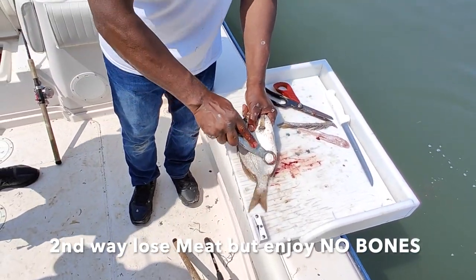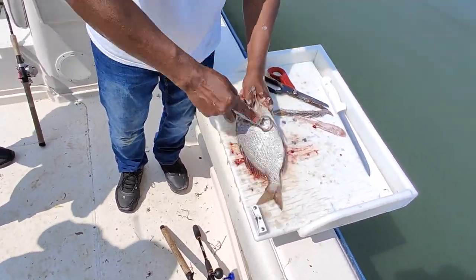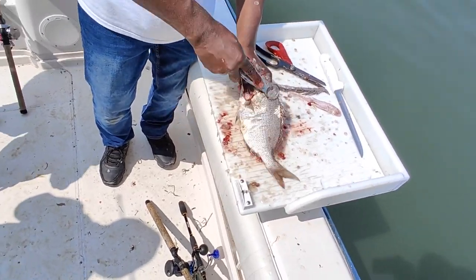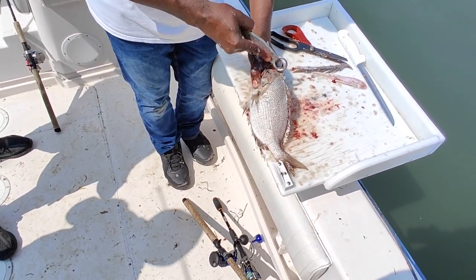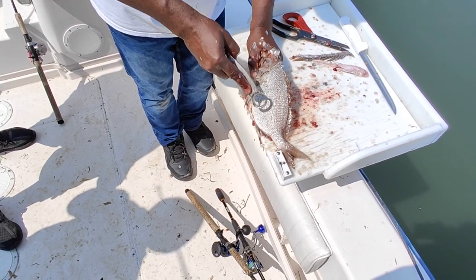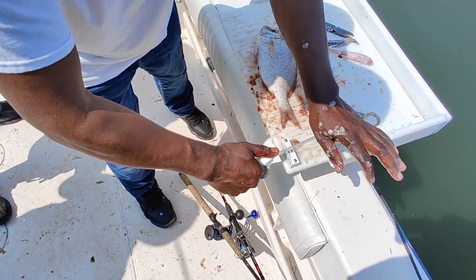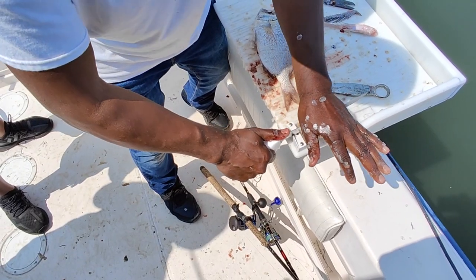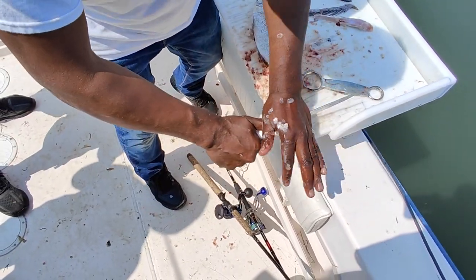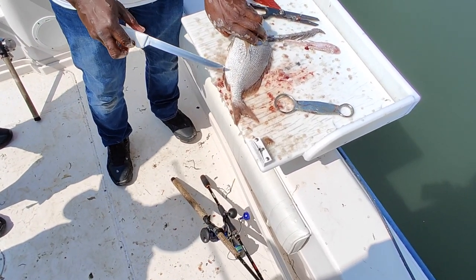Once again, scale from the tail on both sides. Now we're not even going to have to worry about the guts and the gills. Why? Because personally, after I scrape them, I sharpen the knife and get an edge.